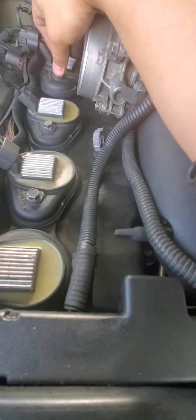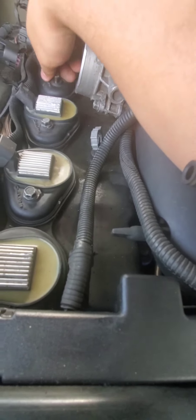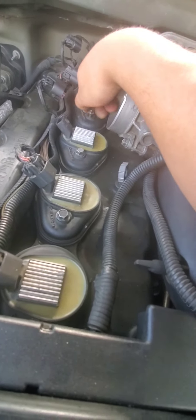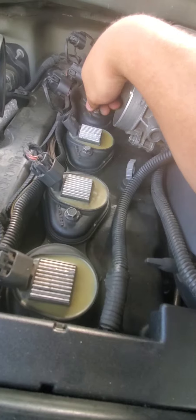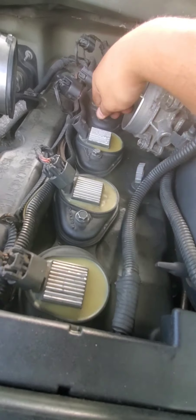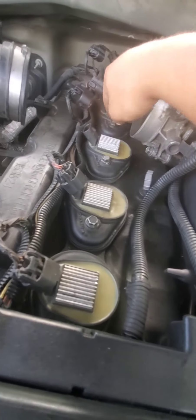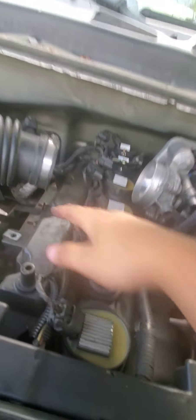This would be a great time to inspect your spark plugs too. Take the coil pack over, make sure it gets seated onto that spark plug, then screw it down.